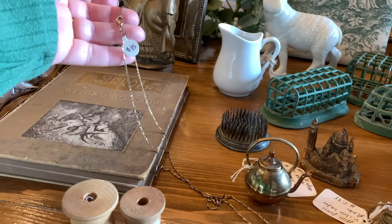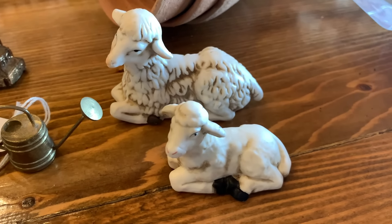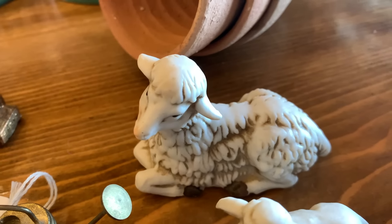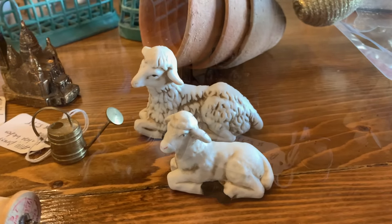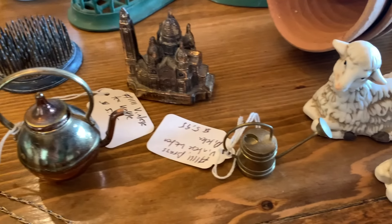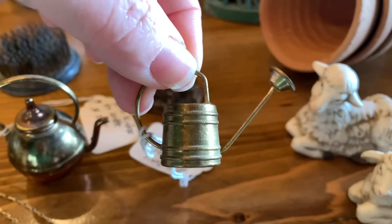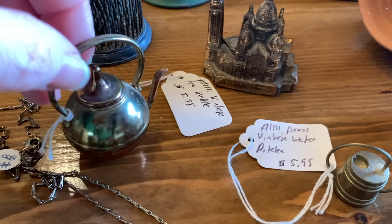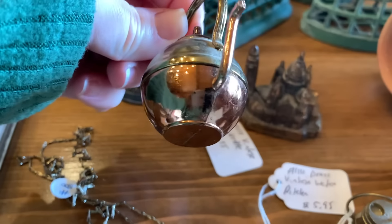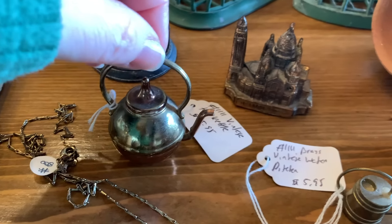It has a pretty long chain on it. The next little items I wanted to share were this little lamb and sheep — they're just really sweet and they're porcelain. These next brass items are miniature size, so I thought they would be really neat in my small cabinet with my miniatures. I love this brass little watering can — I thought it was really sweet. That was $5.95. And the same for this little tea kettle, which has brass and copper on it, and the lid comes off.